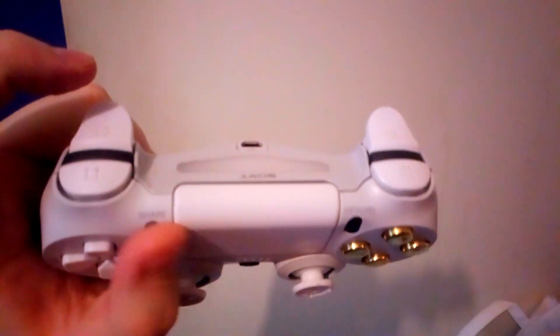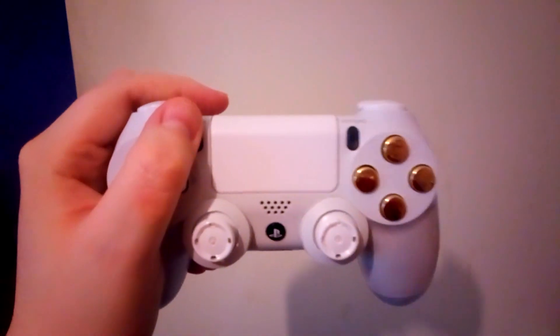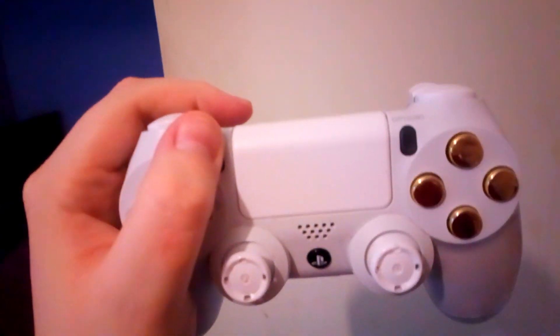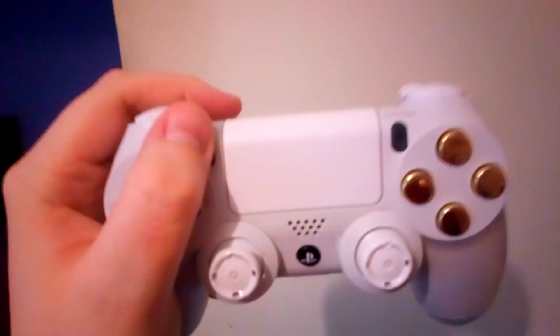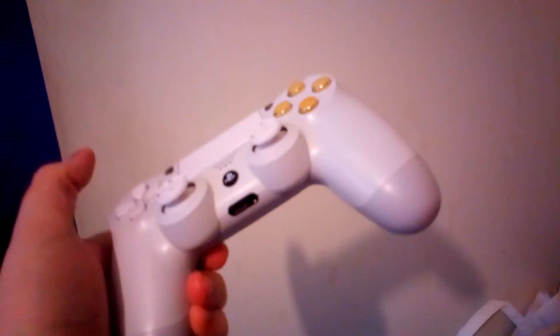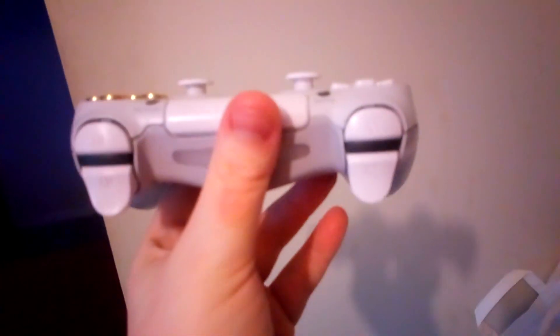I will be doing another couple of videos today. I'm probably going to sleep after because I haven't been asleep yet — I've been awake all night. So yeah, this is another video of this controller.